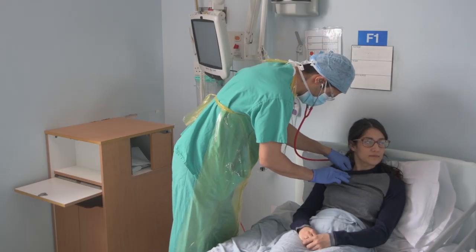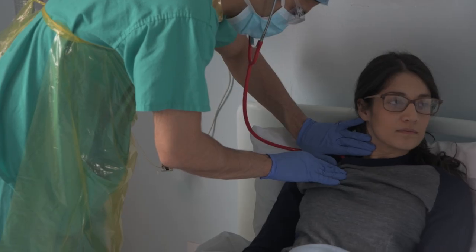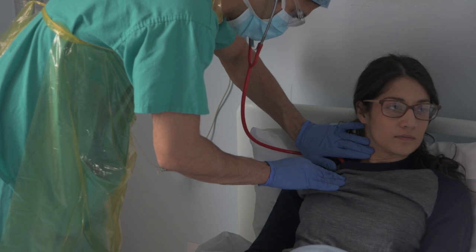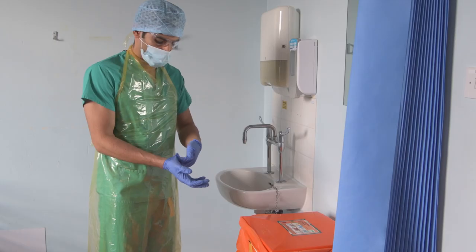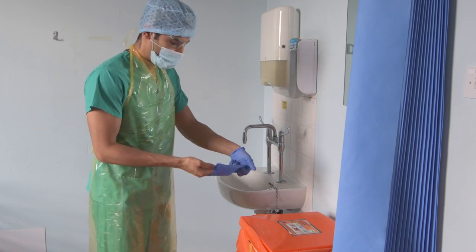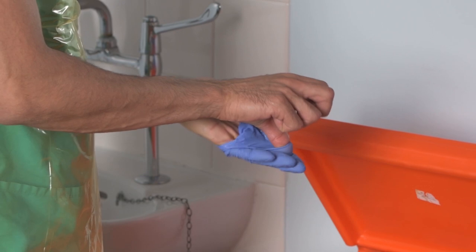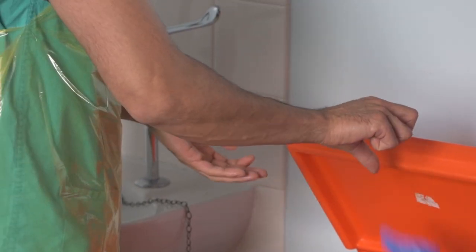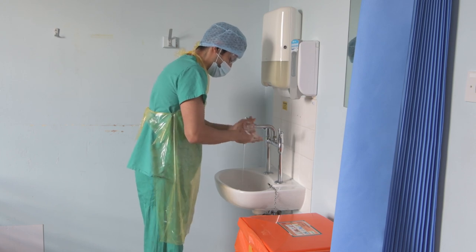Do not spend more time than is necessary in the high risk zone, equivalent to one metre from the patient's face. Ensure the patient is looking away from you at all times if you are within one metre of their face. After each patient examination or care, whilst inside an isolation area, remove gloves and use alcohol gel to decontaminate your hands, or wash hands up to the elbows if there has been skin contact.